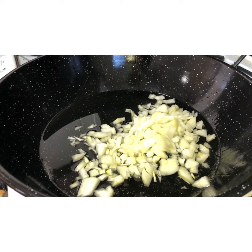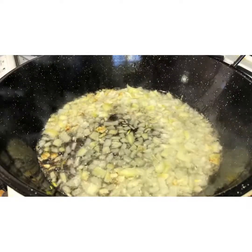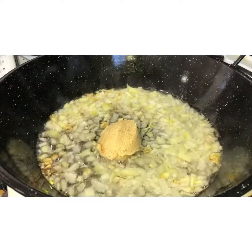Once the onion is golden, add in one heaped tablespoon of garlic and ginger paste. Fry it again on high heat and mix it really well with the onions.